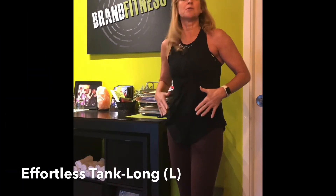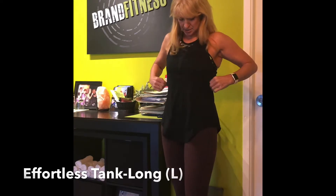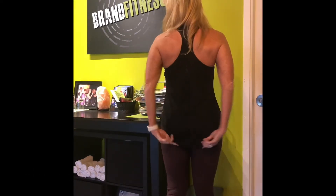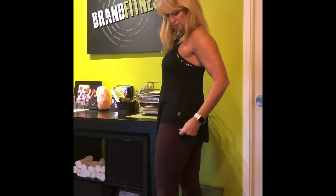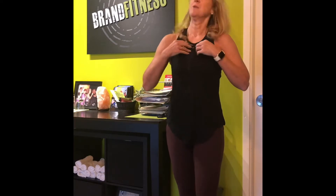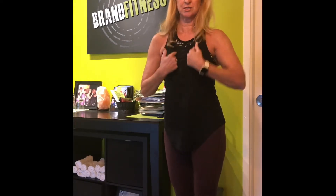Here's the tank — I sized up to a large, and I think a medium would be too small. It's long in the back and just cut up here in the front. It's got the little moon and it's kind of long in the front too. And it's got the mesh — just a little bit of a mesh V.